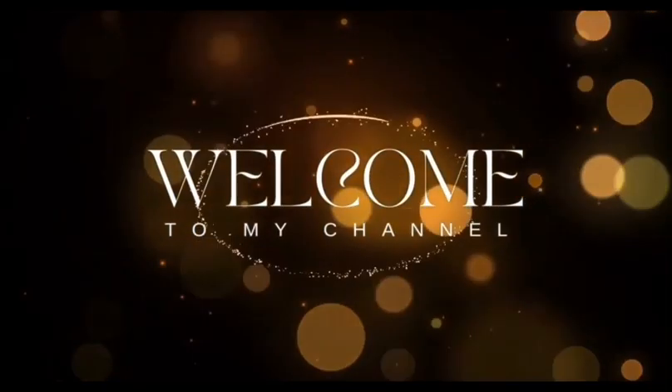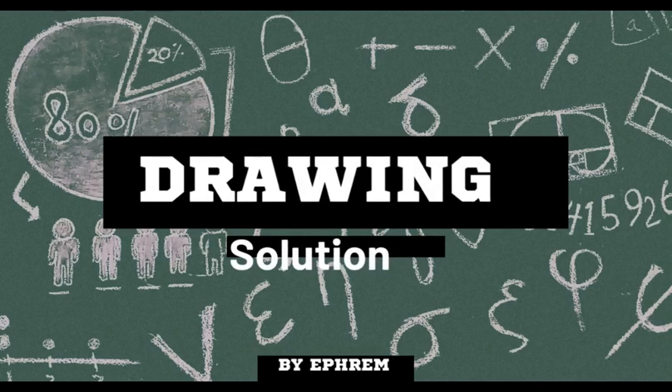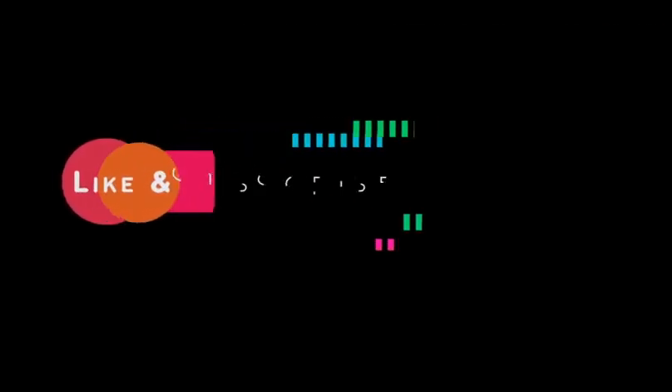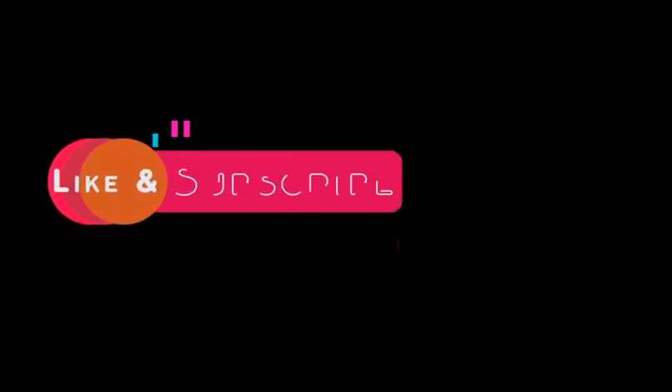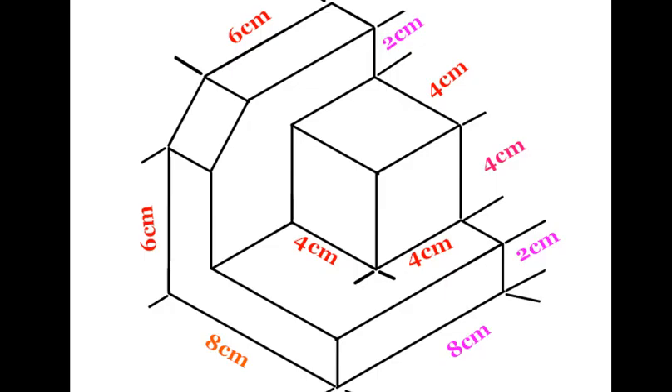Welcome to Drawing Solution, where we explore the art of isometric drawing. In this comprehensive tutorial, we'll guide you through the process of creating an isometric drawing from scratch. Whether you're a beginner or looking to refine your skills, this step-by-step guide will help you master the fundamentals of isometric drawing.